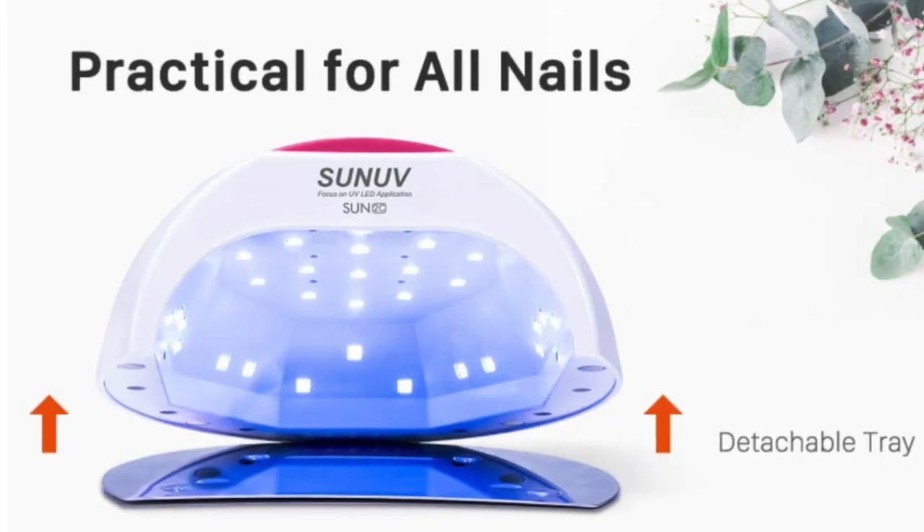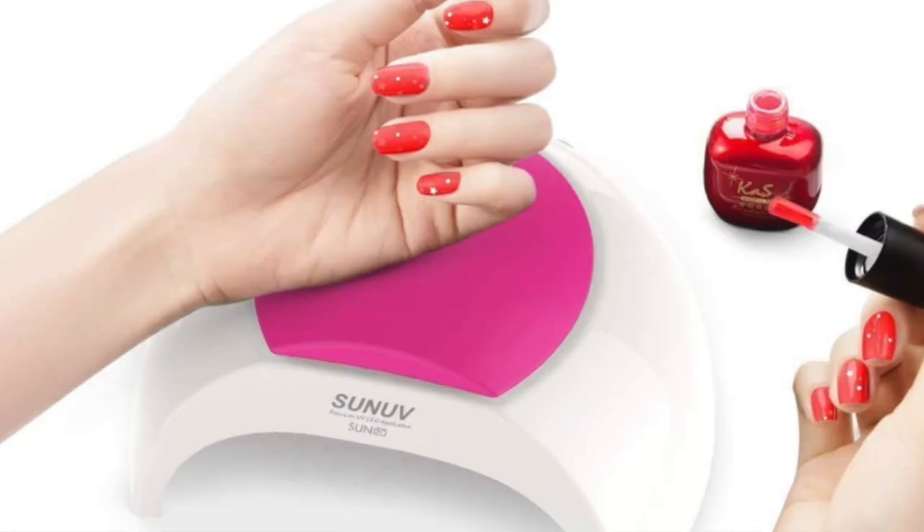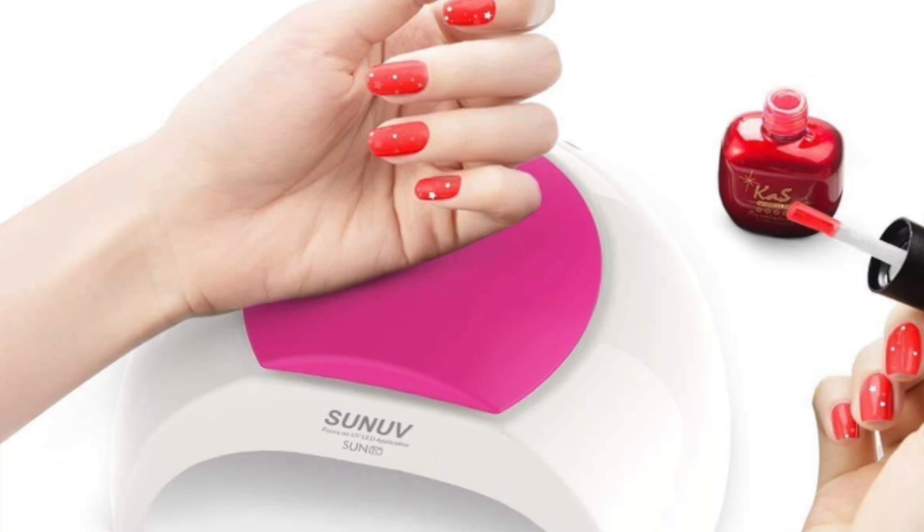This lamp also has a removable base, so the bottom part of the lamp can be removed if you need to put your foot in there or just make it a little more roomy. It's also cool because this one has a comfortable pillow on top, so you can use that when you're applying your polish — whether you're painting someone else's nails or your own, it's nice to have that rest right there. I didn't notice that on any of the other lamps, so that's a bonus for sure.